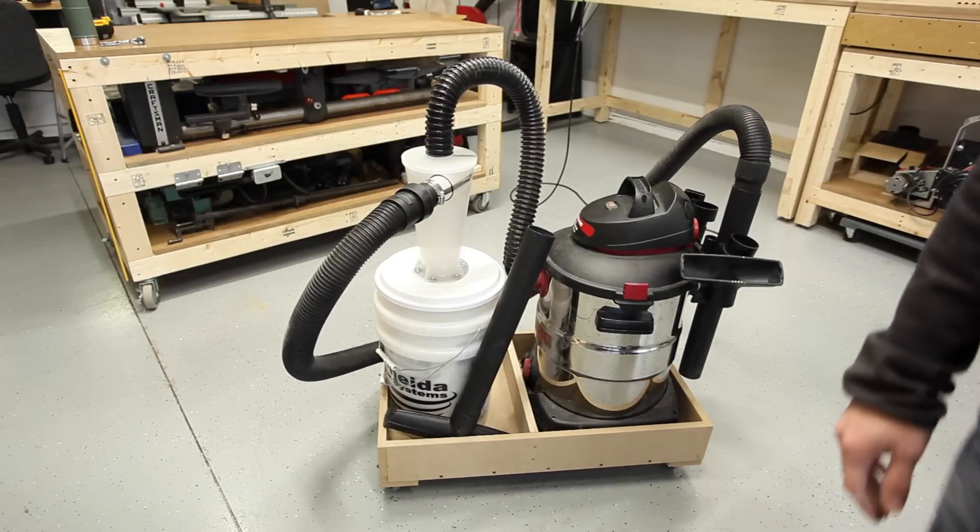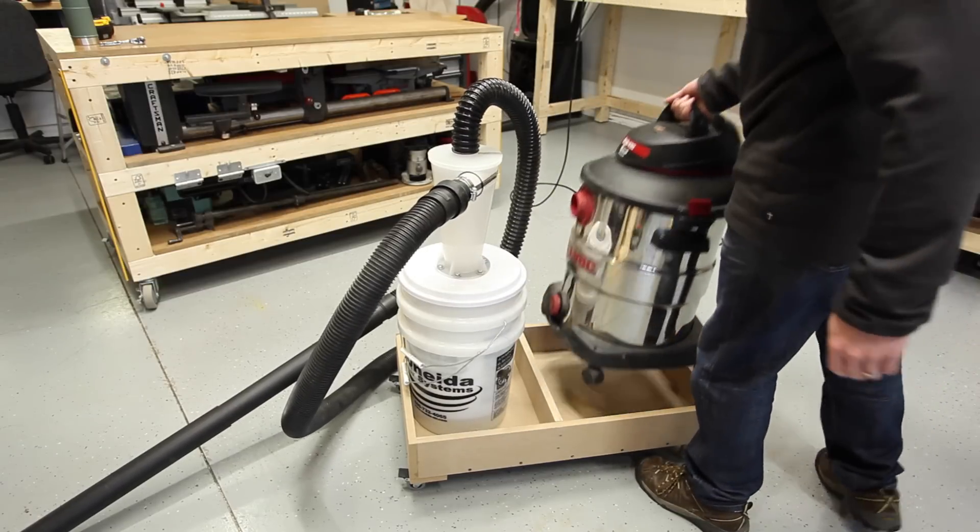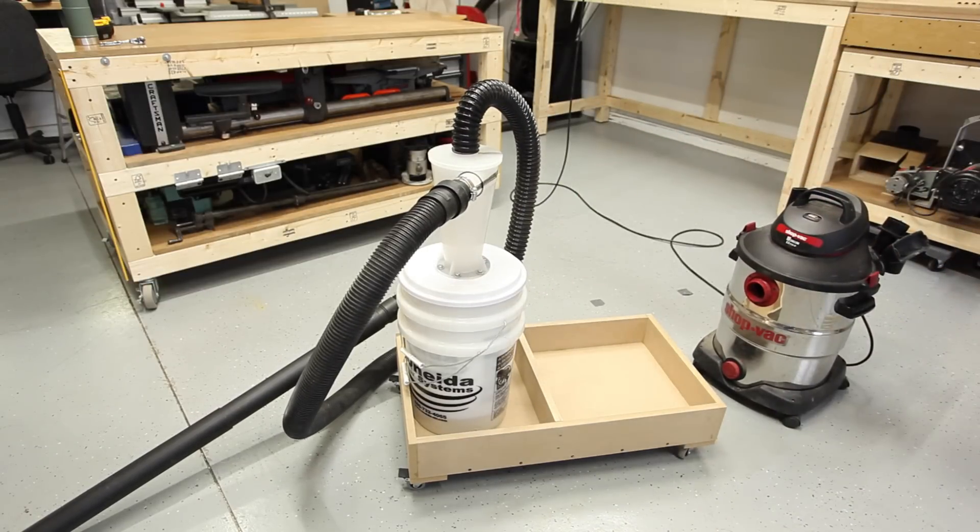Another thing I really like about it is that if I ever want to just use the shop vac by itself, it's really easy to just disconnect it and pull it out.